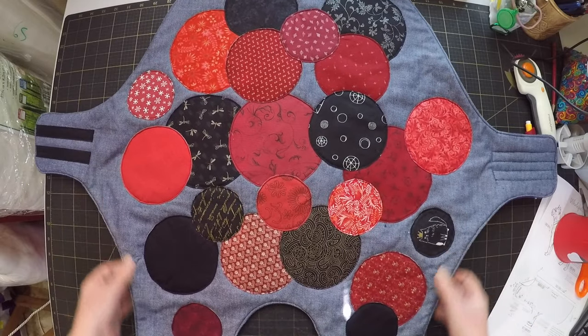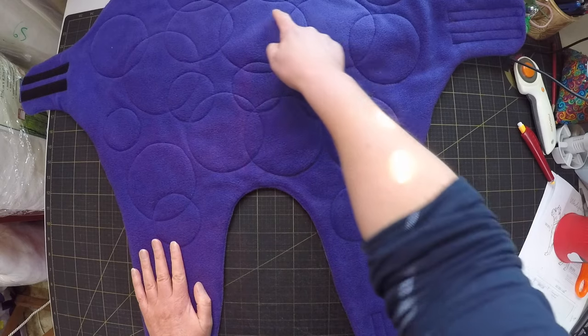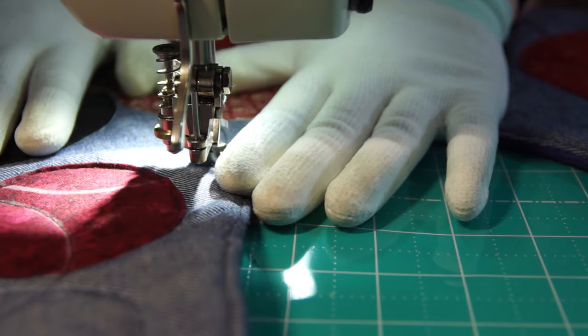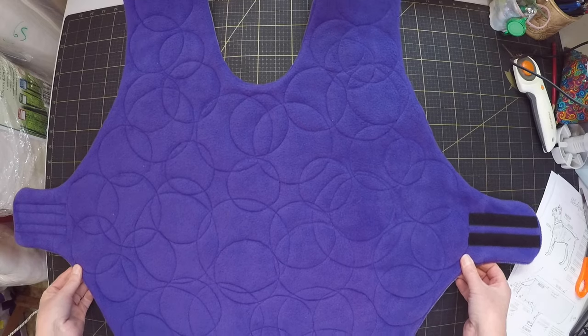That looks really good. But there's still quite a few unquilted areas, so I'm going to free motion quilt some more circles just to fill in the gaps. That's much better.